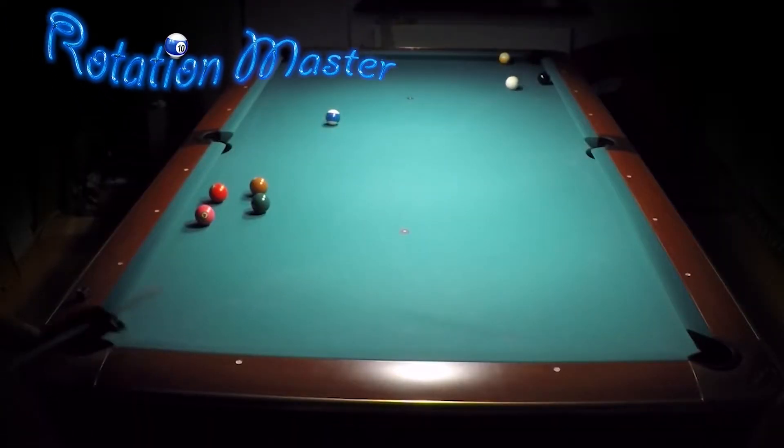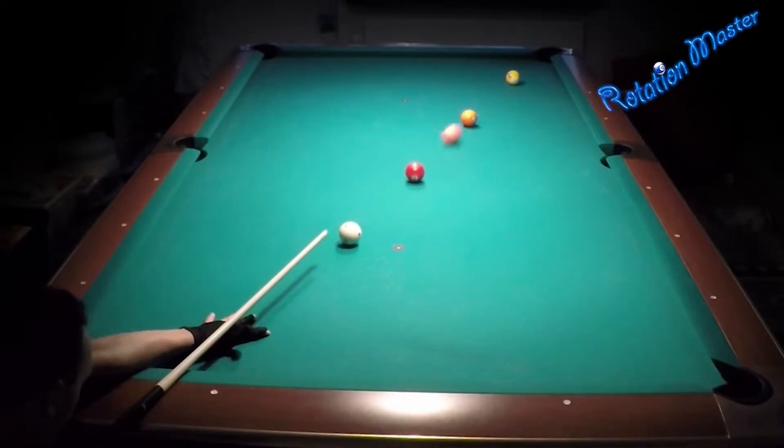Rotation master. There's nothing else in life than pool — play pool, play pool.